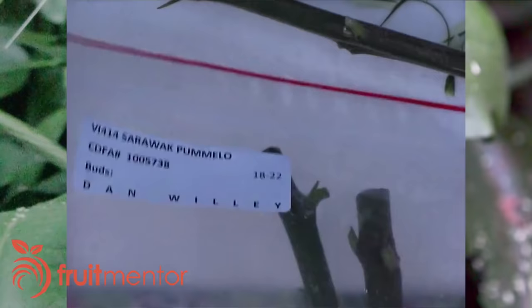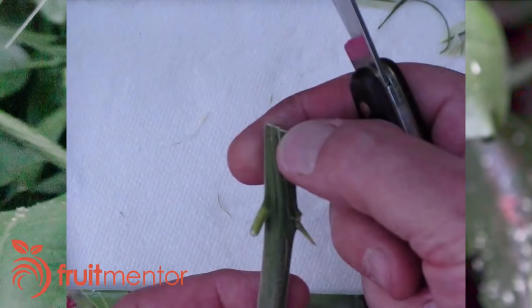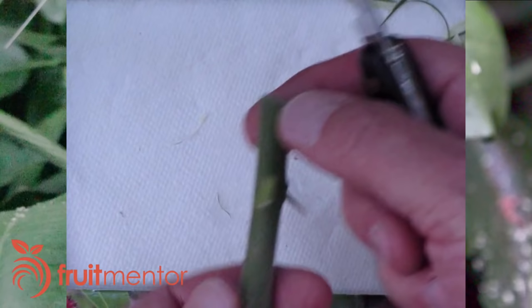Now I will pick the flattest side of the scion to match the cleft in the target branch, and cut it to a tapered point for insertion into the target branch.